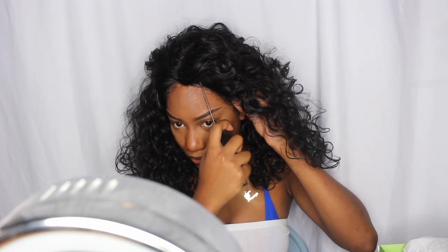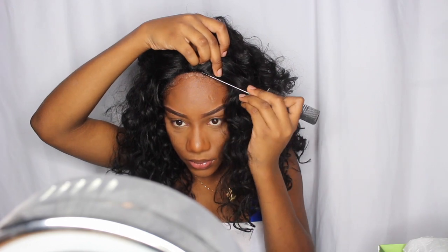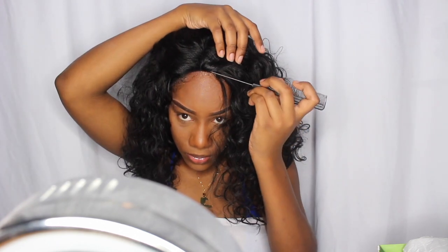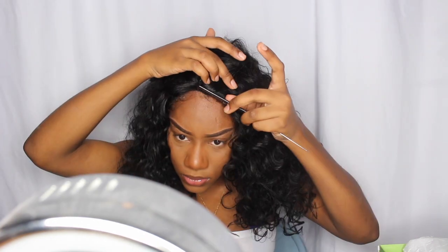This wig does come with a part — you can kind of see it at this part of the video — but I decided not to use it. I kind of was in a rush so I just finessed it. Right now I'm laying down the flyaway edges that are already kind of pre-plucked, and then I'm going to lay down the edges that I make myself.